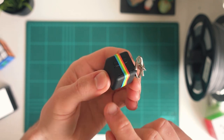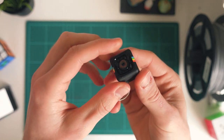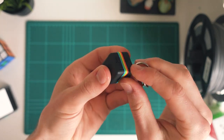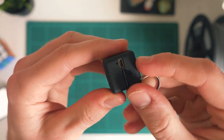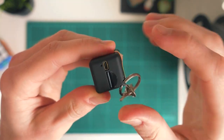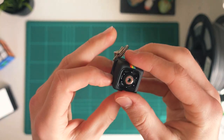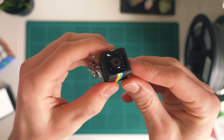One thing I will add is that the battery life on this camera probably won't last more than a few hours. Obviously it's just such a tiny camera that the battery life itself isn't the best. The battery in here is only a few hundred milliamp hours.